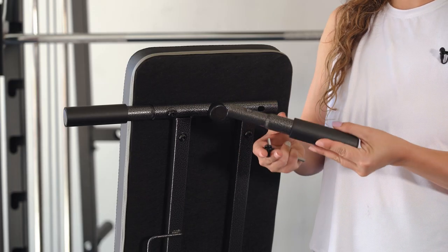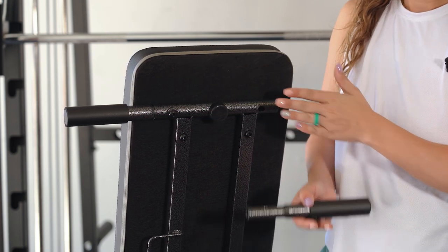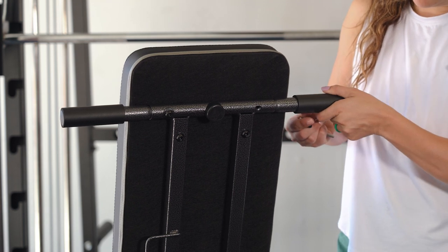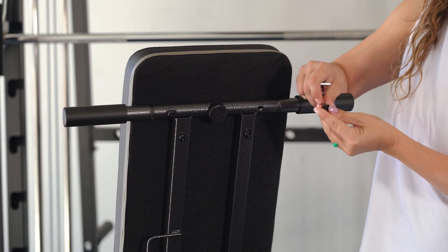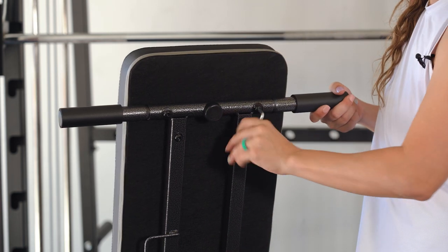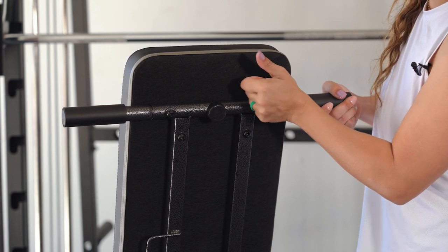These handles are going to go right here on the back side. Simply insert it down here and line it up. Using the Allen wrench that is provided, just make sure you tightly screw it all the way so these handles do not come off or loose during exercise.